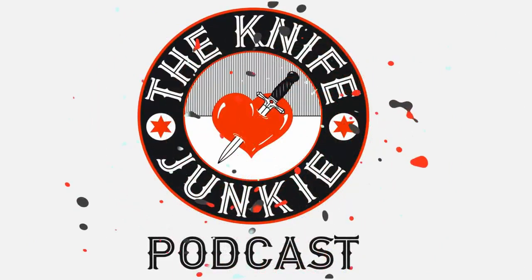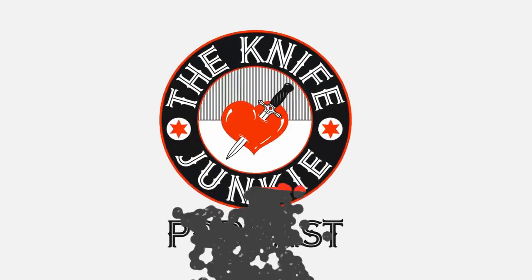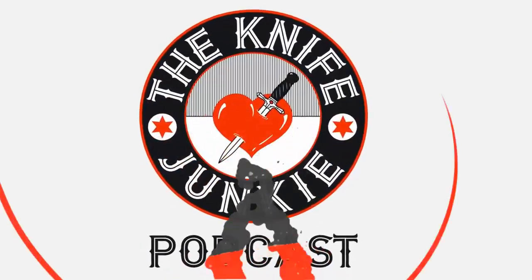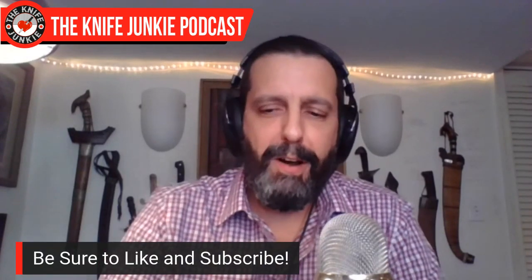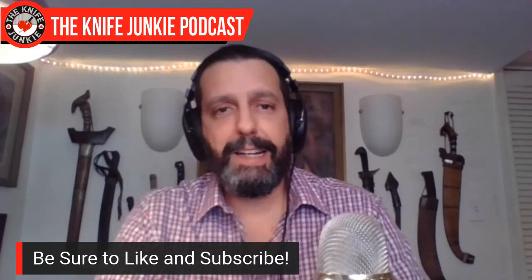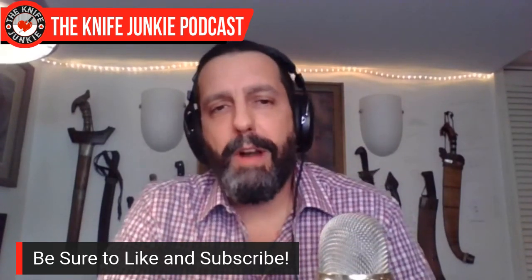Welcome to the Knife Junkie Podcast, your weekly dose of knife news and information about knives and knife collecting. Here's your host, Bob the Knife Junkie DeMarco. Welcome to episode 164. This is the weekend edition interview show where I get to talk to the people out there making the knives we all love, find out what's going on behind the scenes, and find out who these people are. Today we're going to be speaking to Off-Grid Knives' Kerry Orefiche.